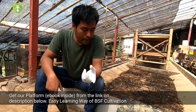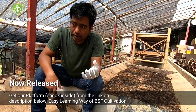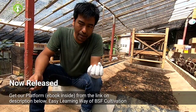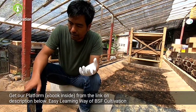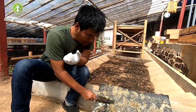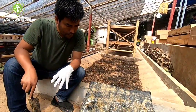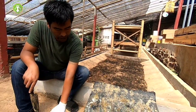Why in the poultry, wild populations of black soldier flies are available? Because chicken manure can attract the black soldier flies to come and lay eggs here. I want to show you — I will use this chicken manure as an attractant. I will scrape this and put it in the bins like this, and I will place some wooden blocks above this manure.